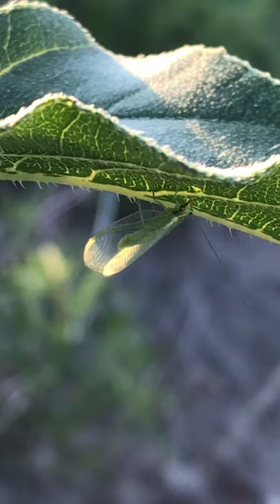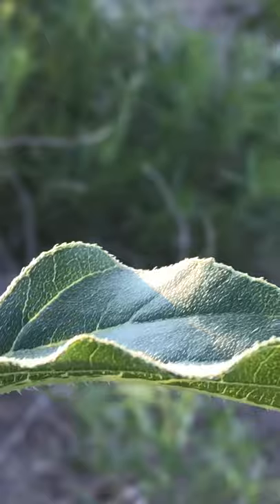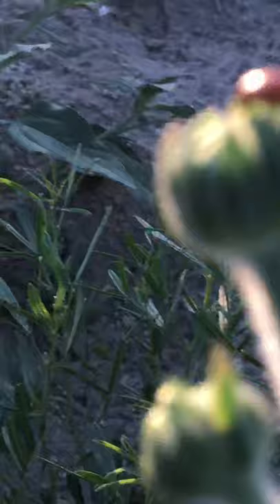This is a green lacewing and what it's doing right now, you can see it's shaking its abdomen. There it goes — let me see if I can find another one.